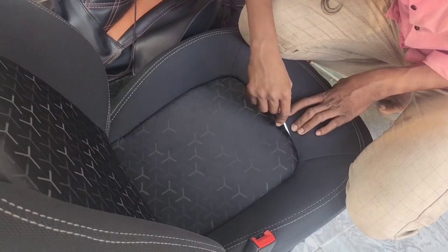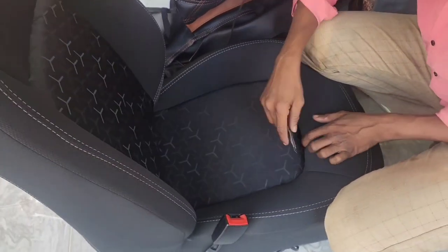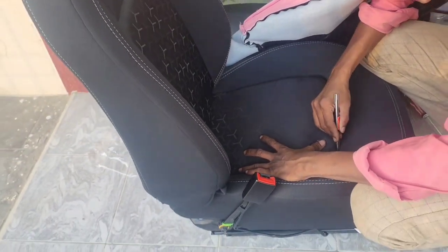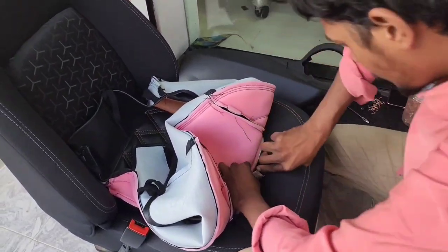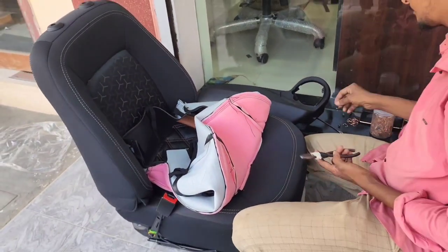We are going to explain how to fit the seat cover. We will clip the fabric fit into the seat cover, so we will do the clip fitting. We will lock the seat cover and lock the seat clip.